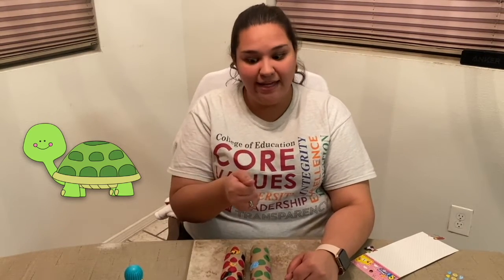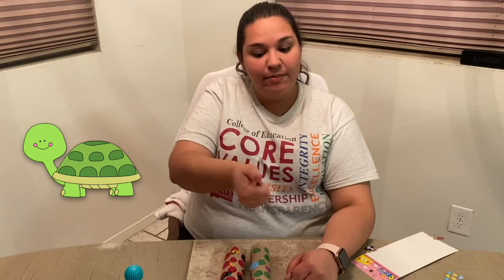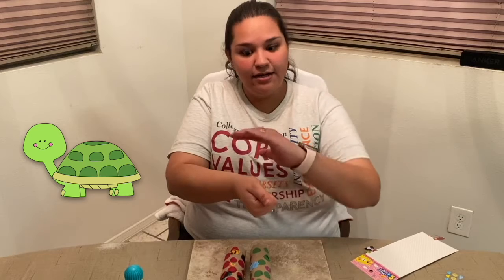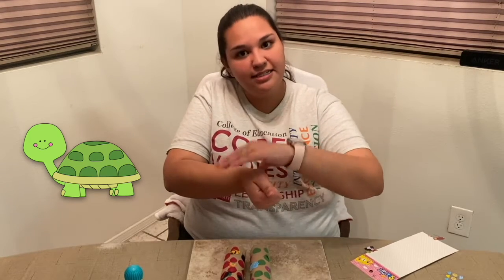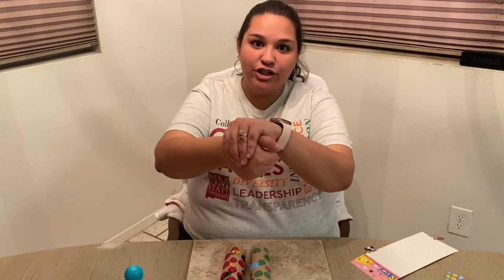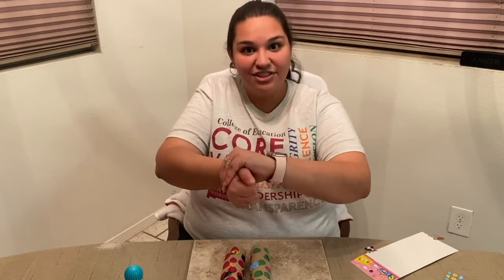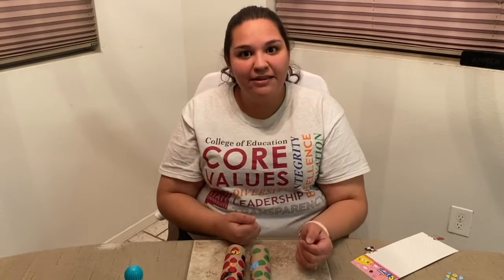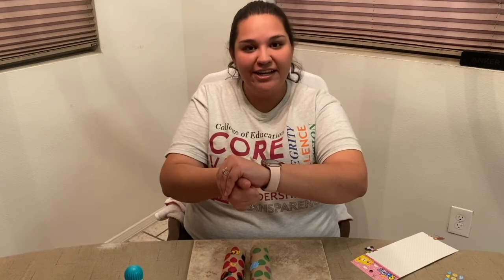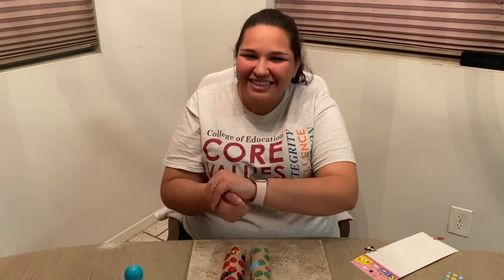The next sign that we're going to learn is turtle, and this one will also use both of your hands. Take your right hand and put it into a fist with your thumb pointing towards the front. Then put your other hand on top — the bottom hand is like the shell of the turtle and the thumb is like its head. This is the sign for turtle. Turtle. Awesome, good job.